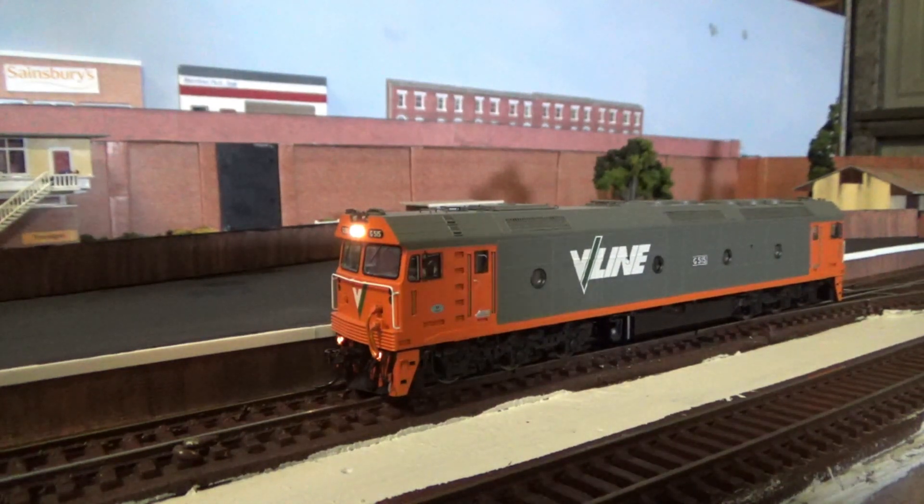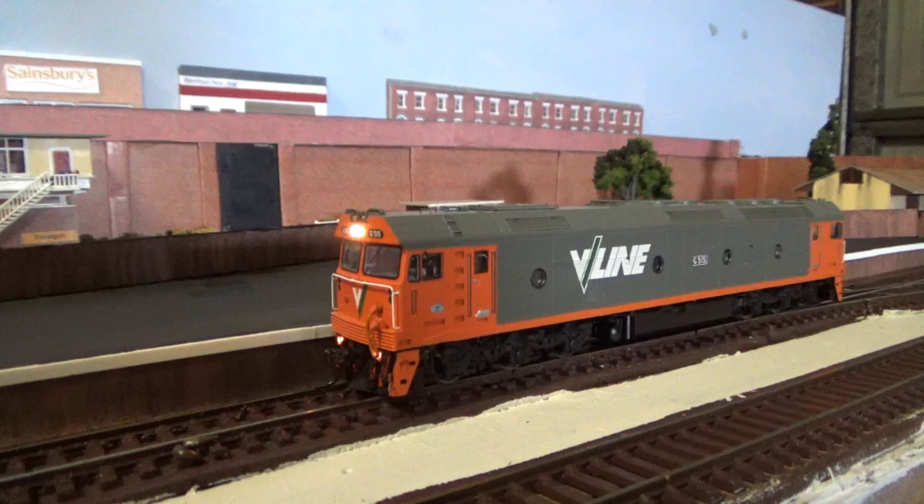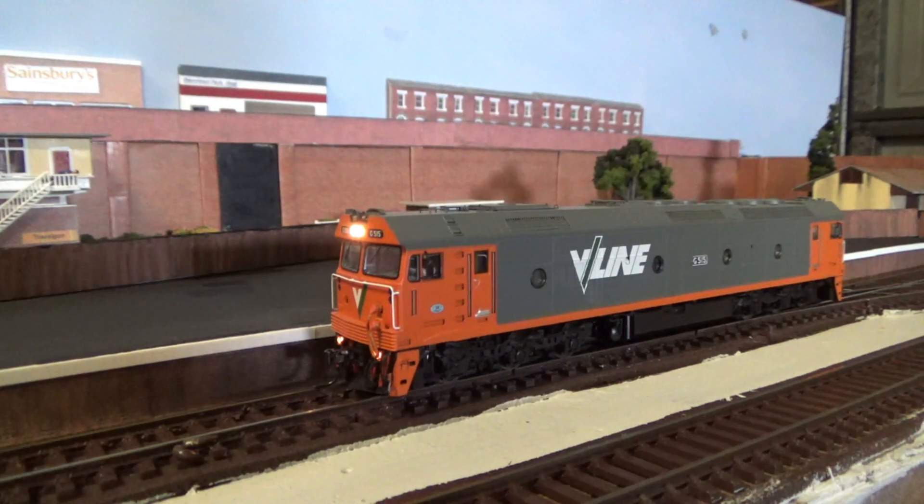Next up is my Auscision G-Class — this particular one is G515 in the V-Line Orange and Grey livery. I picked this model up at the 2023 Sandown Model Railway Exhibition. This model has been one of the most reliable locomotives that I have owned, and it's also the heaviest, so it pulls the big heavy freight trains I like to run on the layout as well as at the club. It was the DC model when I bought it, although I've since fitted an ESU LokoPilot Version 5 21-pin decoder to ensure smooth running. I've had no issues with the decoder and I quite like it — it's a good price and works well in this model.